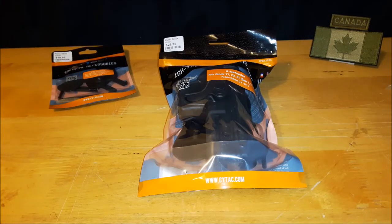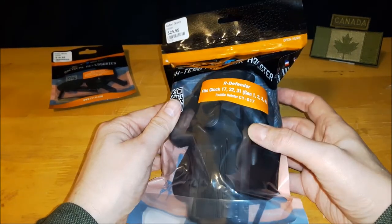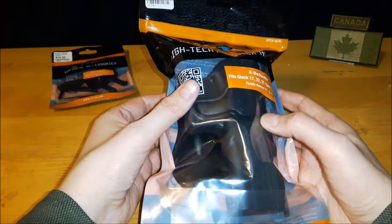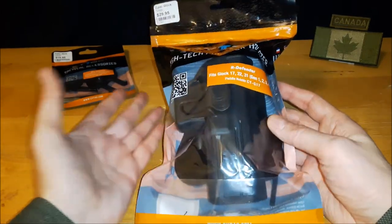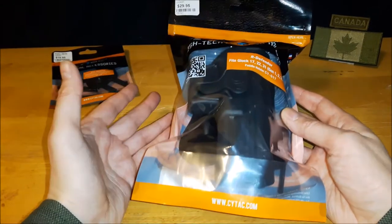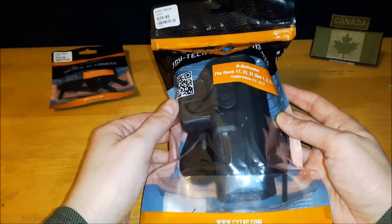Welcome back to another video review. Today we're going to be taking a closer look at the SciTech R Defender GY-G17 holster. I picked this up from my local airsoft shop for $29.95 plus tax Canadian, and I was looking for something for my WE Tech G17 — I'll get into why I specifically wanted this one a little bit later.